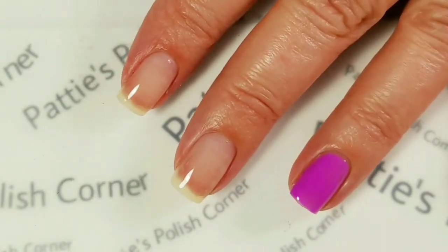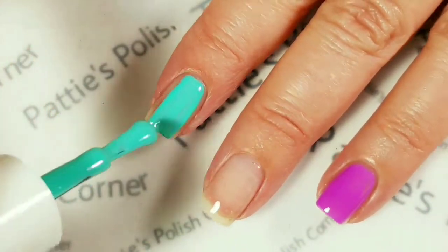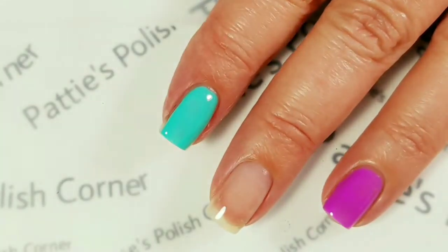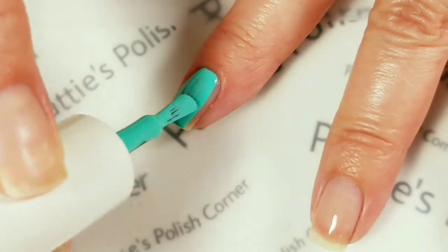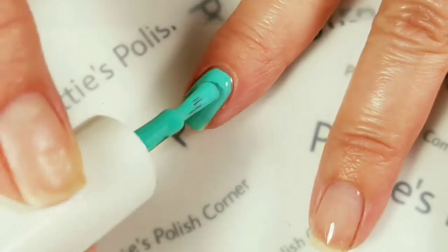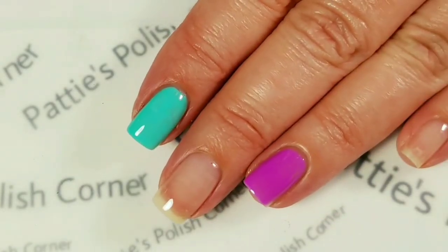Then the rest of my fingers I'm going to paint with Clear Water. Wave Gel is some of my favorite gel polishes — I really like how they go on and I like the formula a lot. So I'm going to paint the rest of my nails, cure it for 30 seconds and come back.